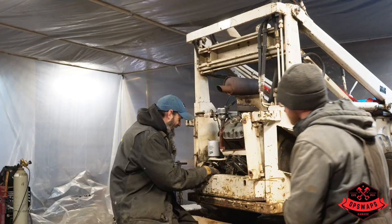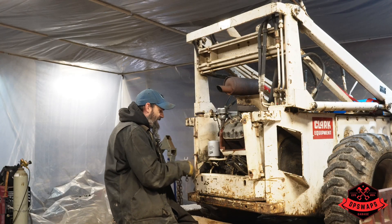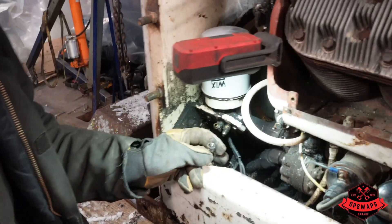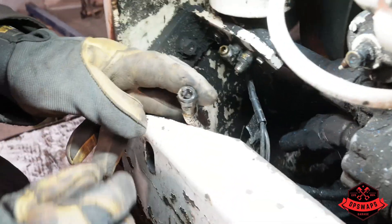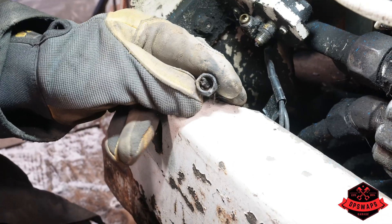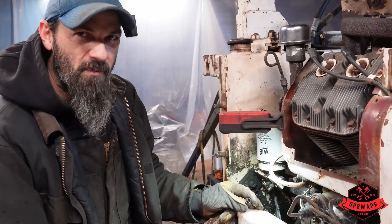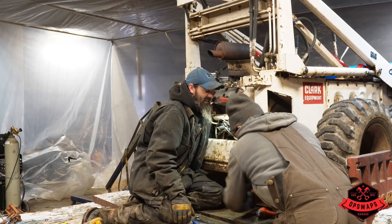We want to make sure we take apart as many things as we can so we can't remember how it goes back together. I know that this is a bypass oil system - it's not a full flow - but I've got to believe that's a problem. There is no oil going through that filter at all. Problem number one.